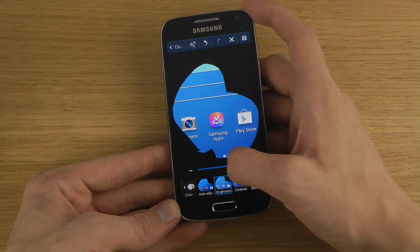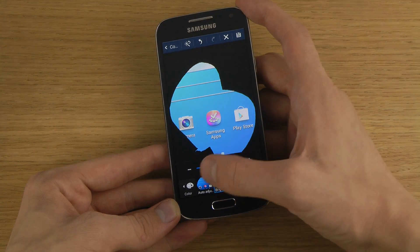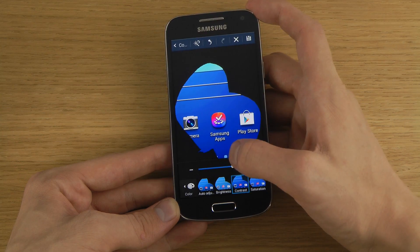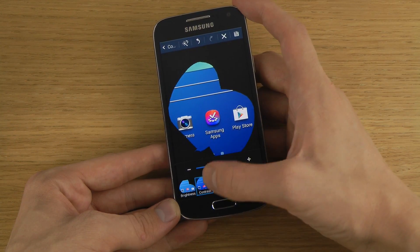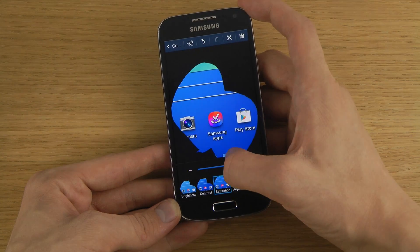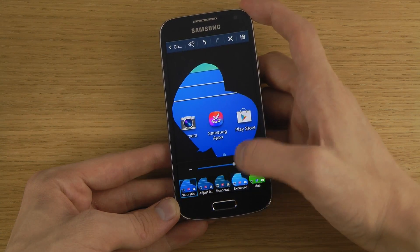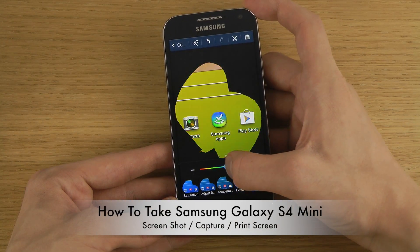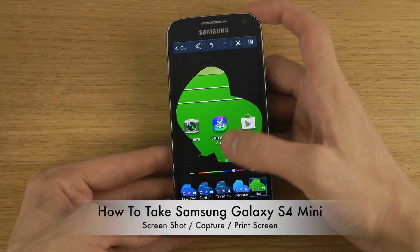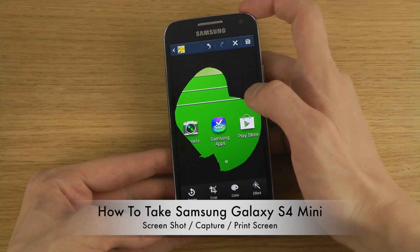Going back from the cropping tool, we can also change the color, change the brightness, change the contrast, change the saturation, and also the exposure and the hue — the color of everything. That's pretty nice.